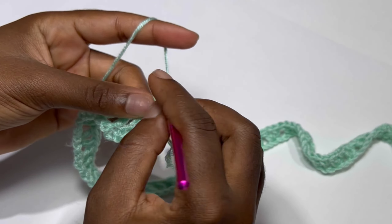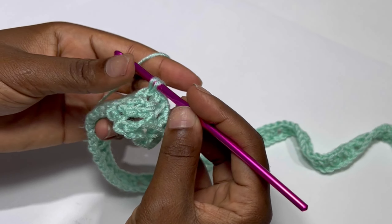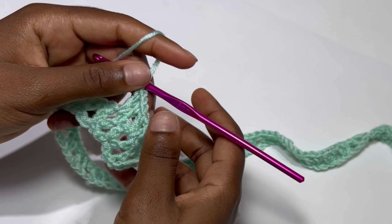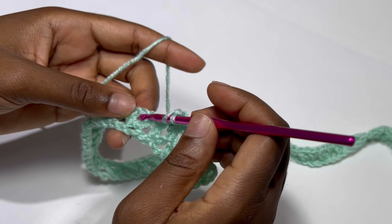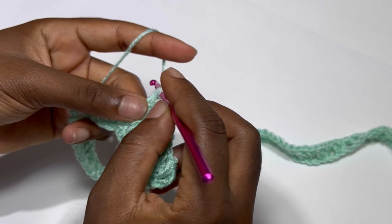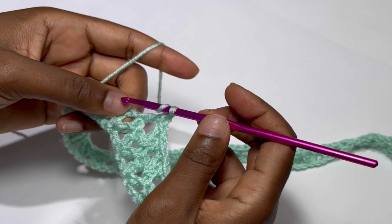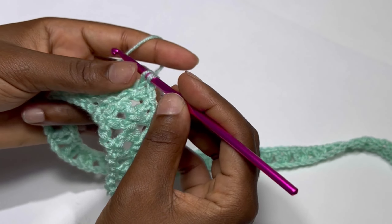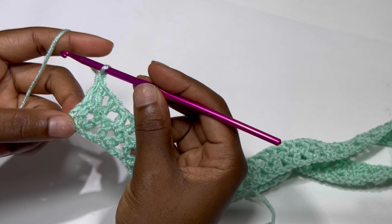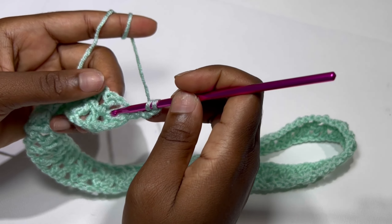In the next V-stitch again you are going to make a V-stitch: a double crochet, chain one, and a double crochet. Keep repeating this until the end of row two. At the end of row two, in the very last stitch, place your double crochet. Now you're going to chain three and turn your work.